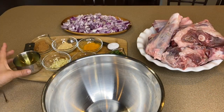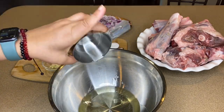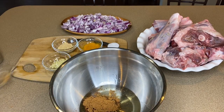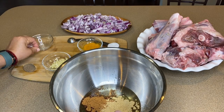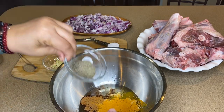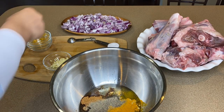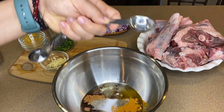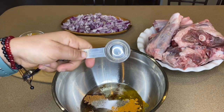We're going to start marinating our meat. I'm going to use my cup of vegetable oil — if you want to use olive oil, you're welcome to do so. I'm going to add the cinnamon, ginger, turmeric, pepper, and of course the salt. I think I'll use two tablespoons of salt — one is not enough.